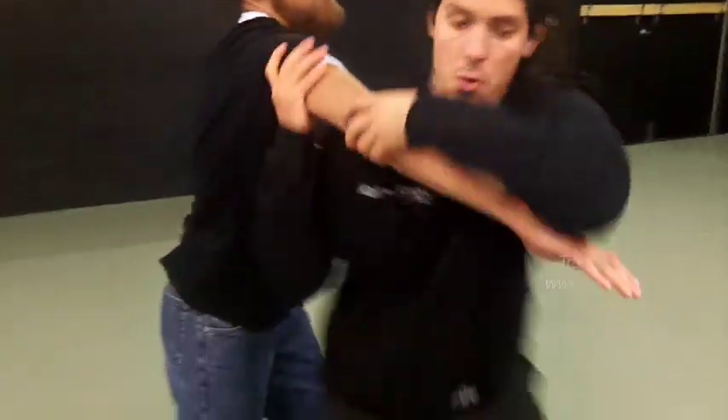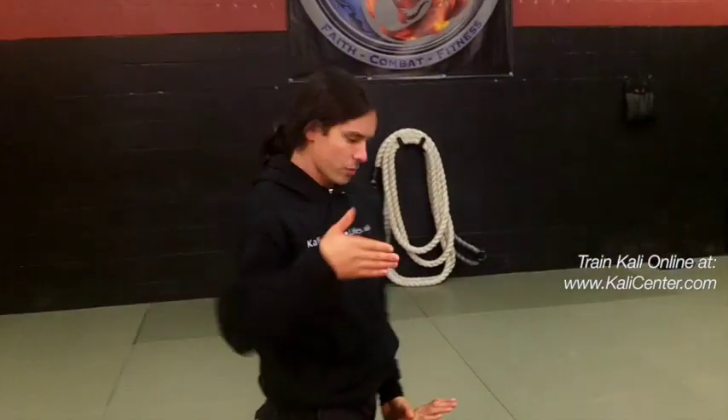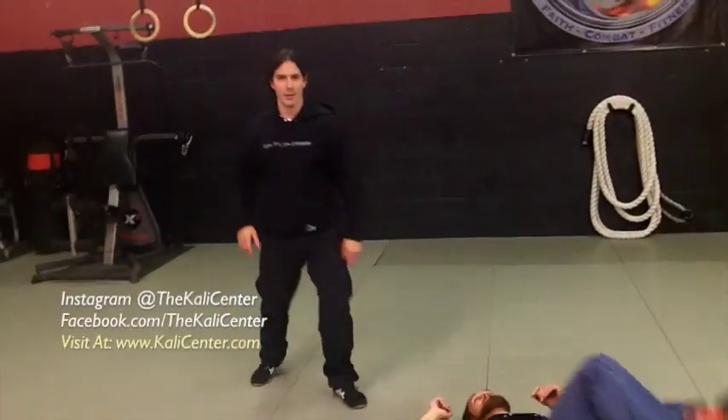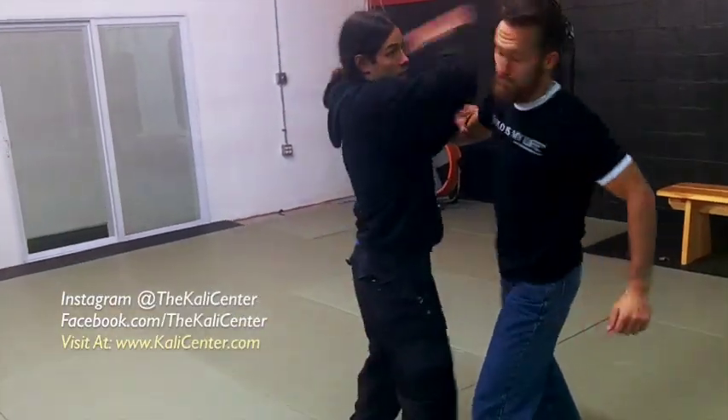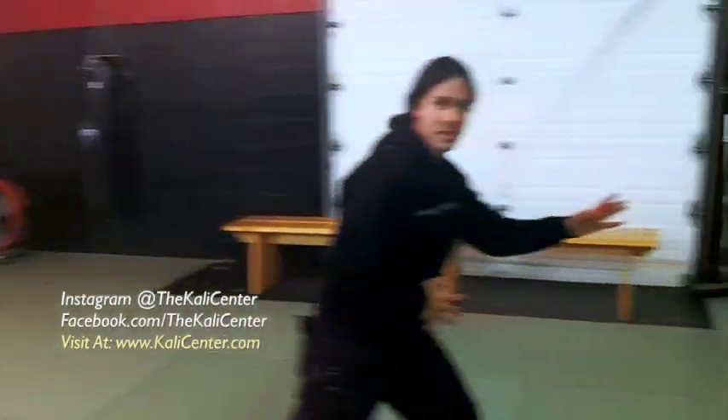All right, the second attack was a haymaker. So as he's coming out, we step in, hit him, hit him with the elbow, step through, and give him a toss. Not quite like a judo throw — you're going to cut the angle from the Dumag system. You can give him a kick or escape. Let's take one more look at that: stop the haymaker, pack him, elbow him, come around, give him a throw, and then escape.